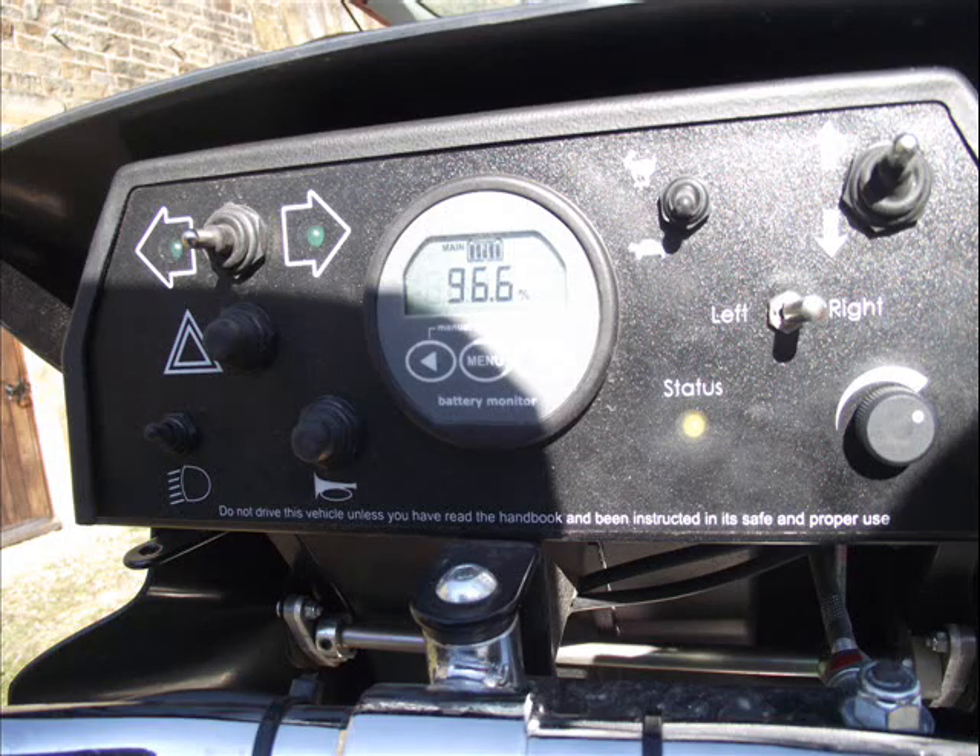In front of you will be a dashboard with all the controls of the Tramper on it. In the middle of the dashboard is a display with numbers on it. This is the battery monitor, which displays the current condition of the battery. Please keep an eye on the display, as if the batteries run out of power the Tramper will stop working. All Trampers have their batteries fully recharged before use and will have sufficient power to be used for an entire day.